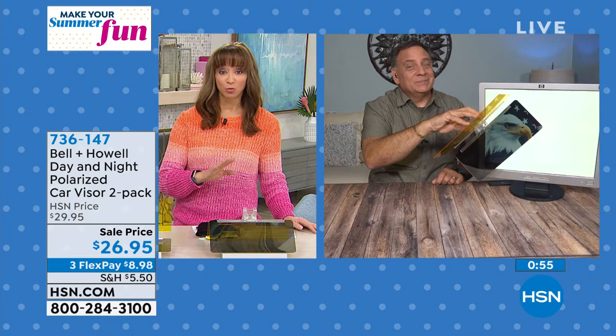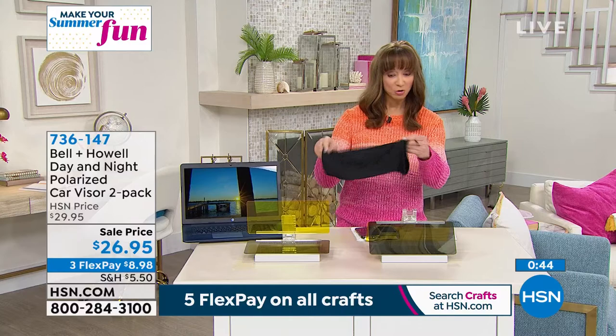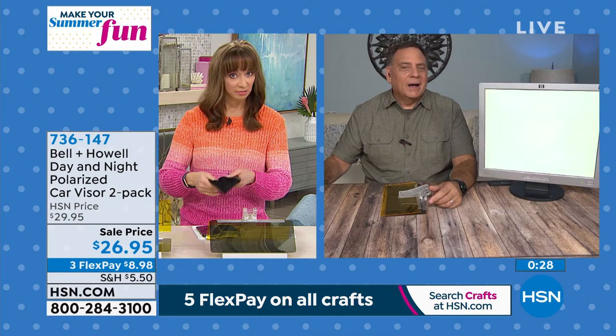I'm getting mine right now. The fact that it's a twofer is a really big deal. I know Father's Day is coming up close to the end of this month — this keeps dads safe on the road. Even when you're renting a car, it comes with a pouch, which is great, so you can pack it in your suitcase. We've got enough distractions in the car — light, day or night, should not have to be one of them.